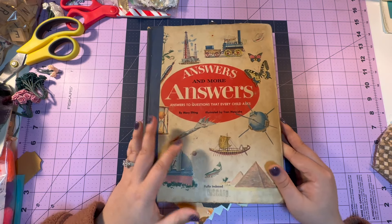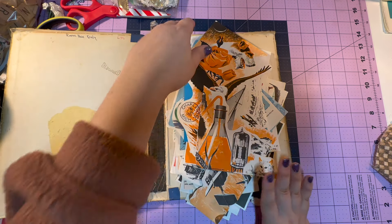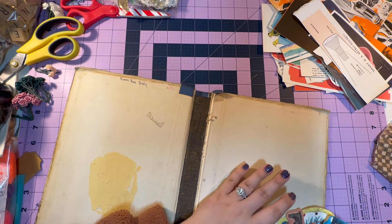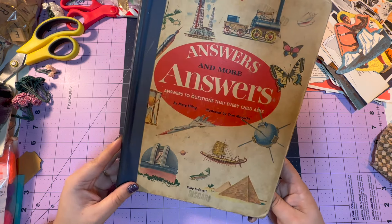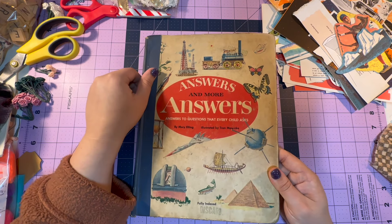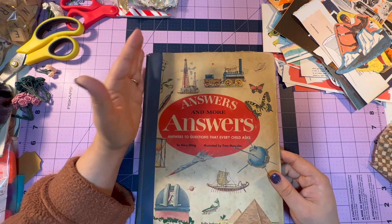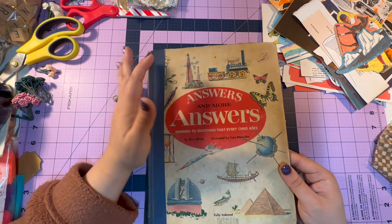This is another book that I had cut up — all the images are in here. I want to do the same thing, so I thought we'll do one together. I got quite a few out of this book. It's called Answers and More Answers, Answers to Questions that Every Child Asks. You can't get rid of this cover, but for me it's a little big to do a journal. I can still use these covers to make a little accordion file, so that's what we're going to do today.